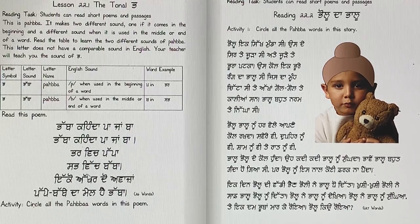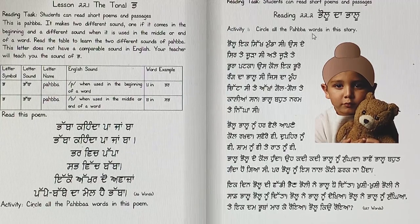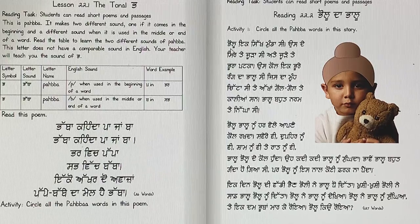Later on, when I finish the lesson with you, you're going to circle all the Pabba words in this poem. Right now this is a short story about Pollu the boy and his Pallu, his bear. Pollu and Pallu both have Pabba in them and they sound like P — Pollu and Pallu. After you read the story, after I finish with you, you will circle all the Pabba words. Listen to me first, and then you can read with me.